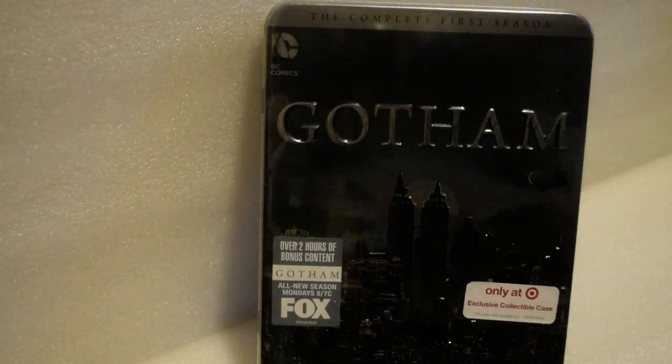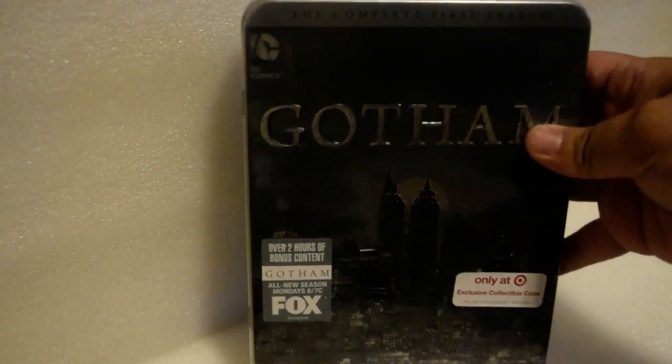What are you up to YouTube? I'm doing an unboxing on the Gotham Target exclusive tin can. It's like a steelbook, but it's tin — kind of like that old packaging of Band of Brothers. Let's get this started. This is available only at Target.